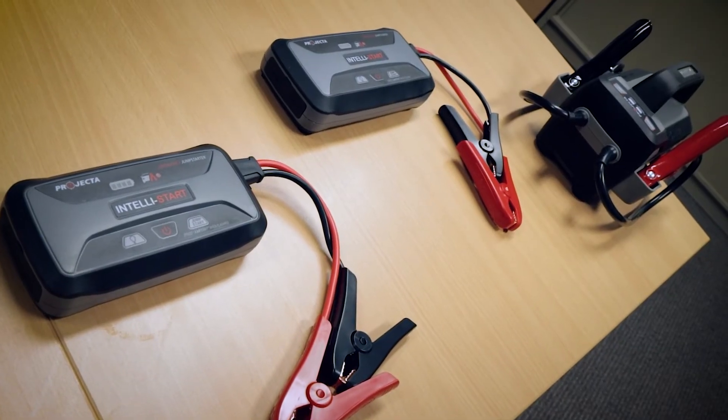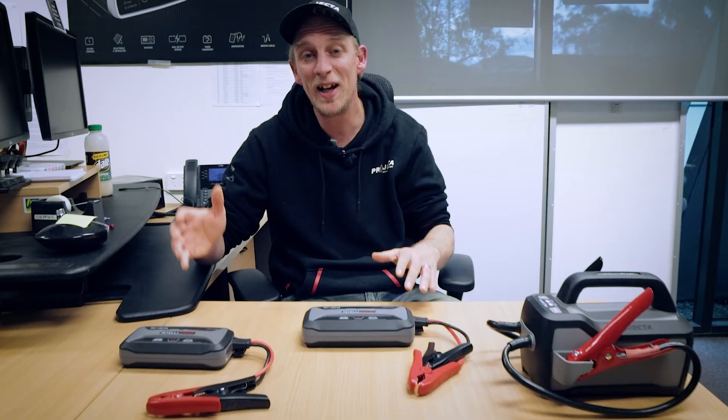Lithium iron phosphate batteries plus IntelliStart equals more cycles, more safety, and more smarts.